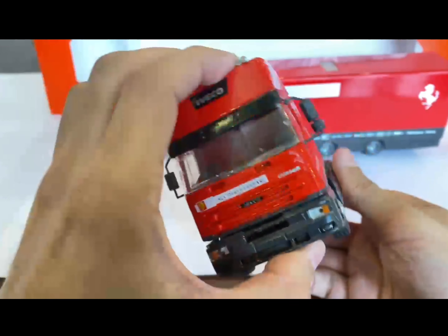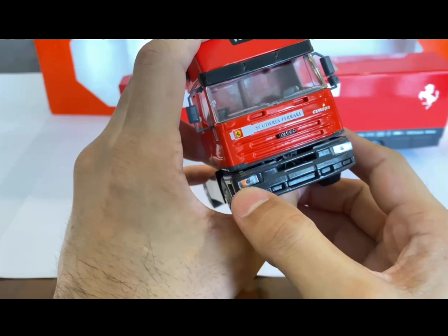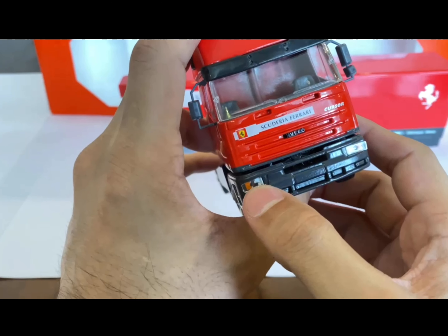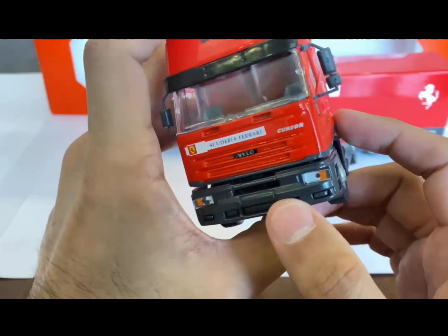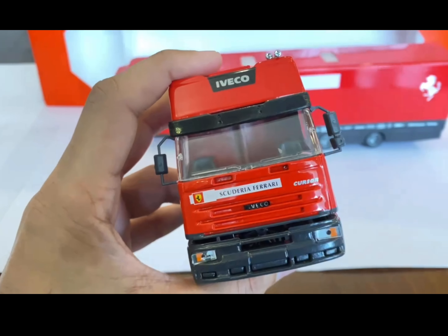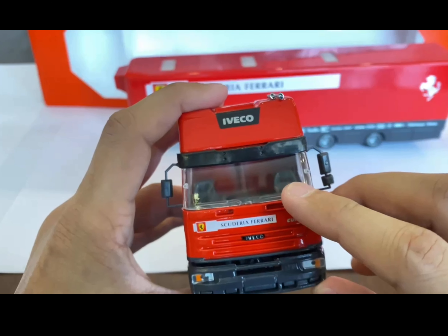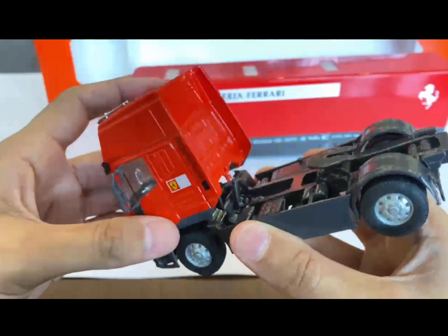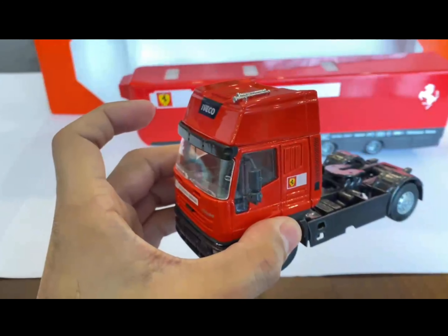Another drawback is that the finishing of the headlamps could have been a little better — the plastic is a little out of place and the inside stickering is a little bit torn. Like I said, this is hand-finished, so you can excuse some of these small errors. I'd also like to have seen plastic wipers on the windshield, but otherwise I really like this model.